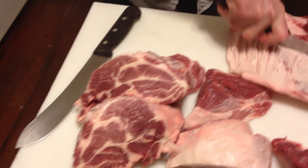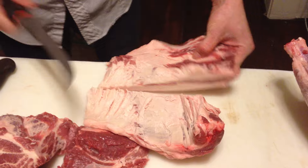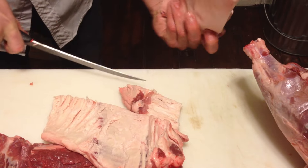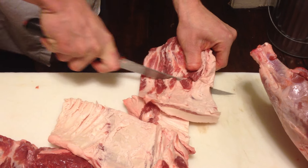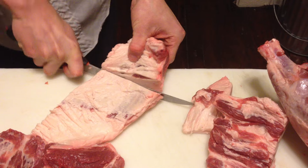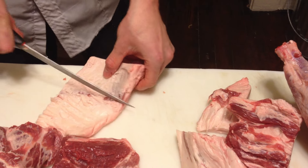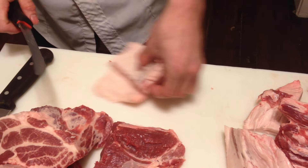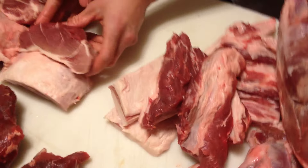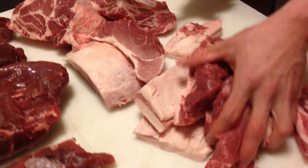And then this here is just a huge cap of fat that we can use to add into our sausage — probably about two pounds worth, maybe a pound and a half. And there is your pork for sausage making.